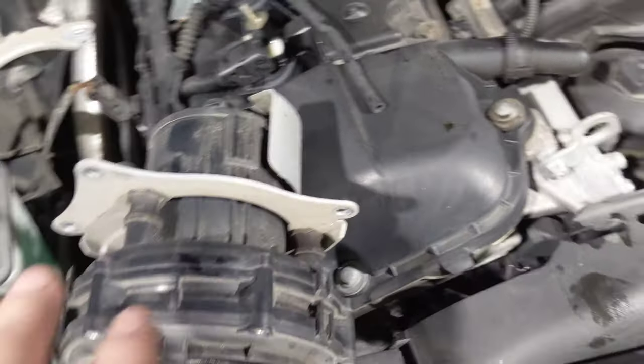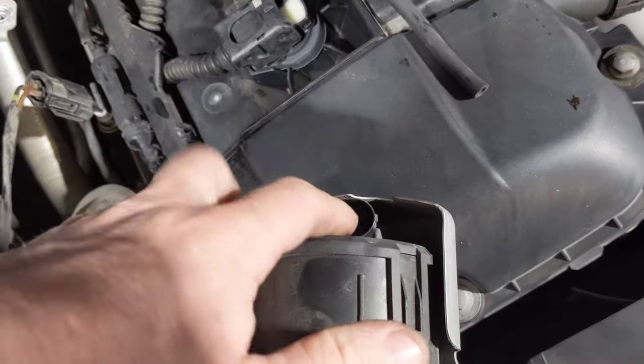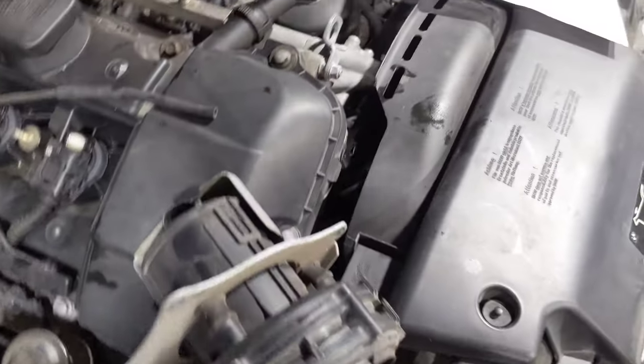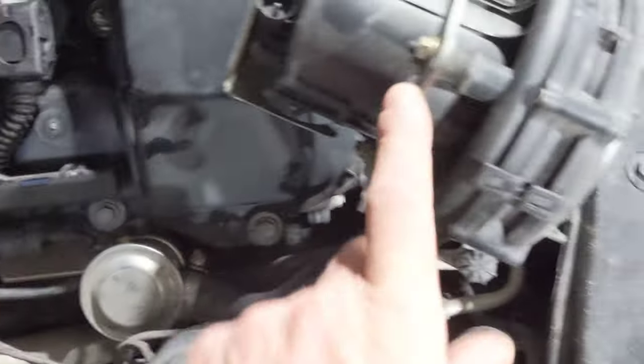Basically the first thing we did, we pulled out this — this is the actual air injection pump itself. We just disconnected it, applied power and ground here. Pump seemed to be working fine. So what we went ahead and did is you look down here — the air pump usually is going to mount right over here like this.